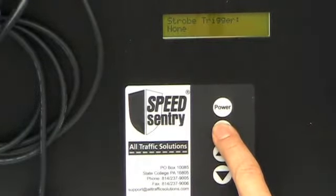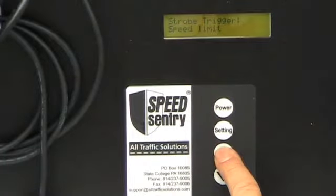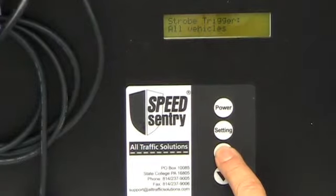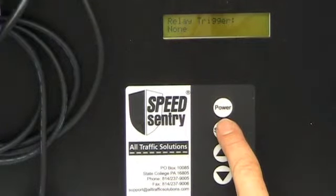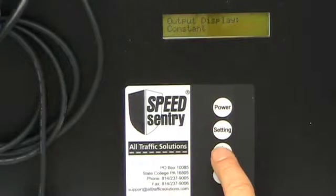I next set my strobe trigger, and I can set it to no vehicles, speed limit, trigger speed, or all vehicles. Same with the relay trigger if I have the relay option. Same with the relay, and I can set my output display.